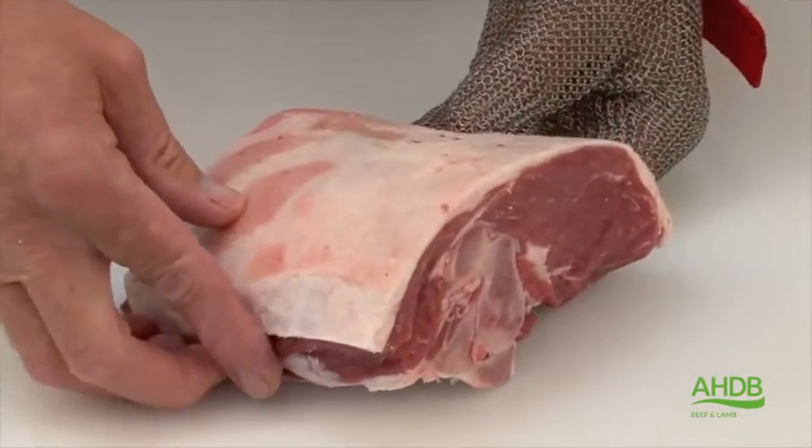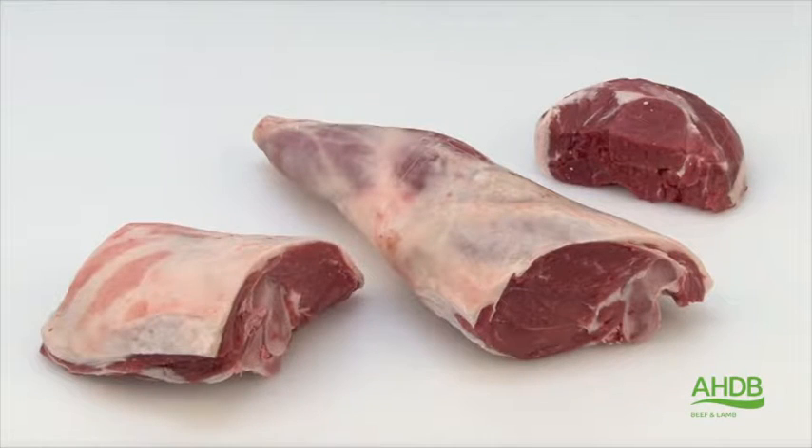Now we end up with three lovely joints: the bone-in lamb rump, the top side roast, and the calf-free leg of lamb roast.